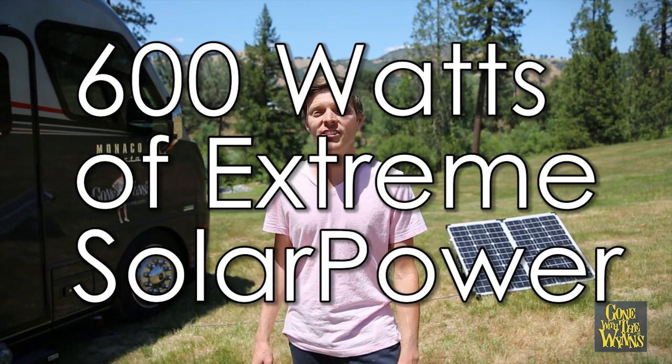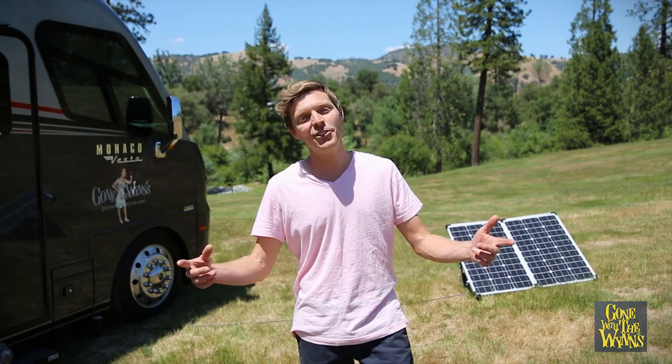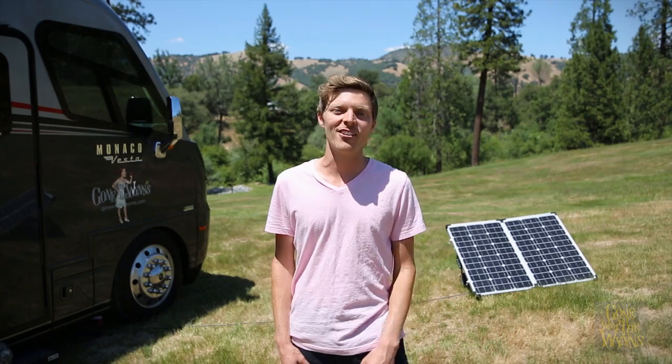Over the next couple months, we'll be pushing this system to the limits, so stay tuned — we'll let you know exactly what we can do with this much power.